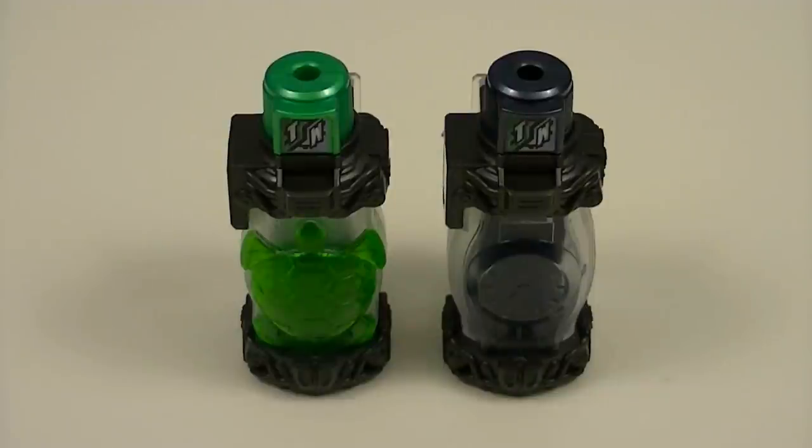Hey guys, KRX50 here with another review. This time I'll be reviewing the Deluxe Turtle Watch Full Ball Set from Kamen Rider Build. This is our next set of two full balls that, when used together, form a best match. So let's get started.